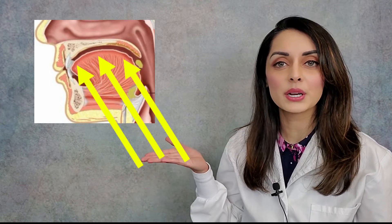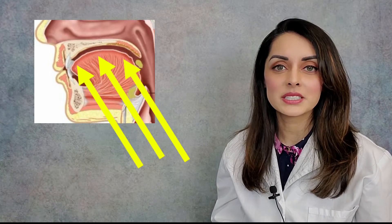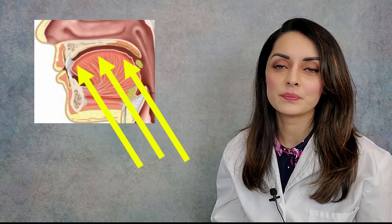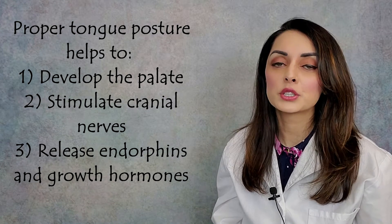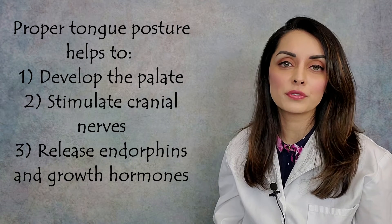So what is proper tongue posture? Proper tongue posture is when the tongue is up against the roof of the mouth with a light suction. The tip of the tongue should be resting on that little pad of tissue behind our front two teeth and the middle and the back of the tongue should be elevated up against the roof of the mouth with a light suction. Proper tongue posture is so important because it helps to develop the palate — when you have proper tongue posture at rest and when swallowing, it exerts forces onto the palate that help it develop to its full genetic potential.